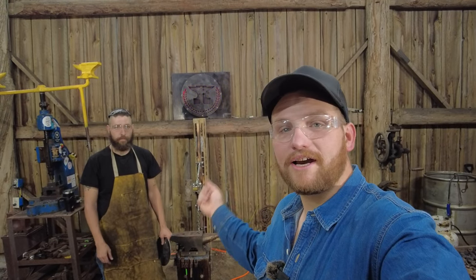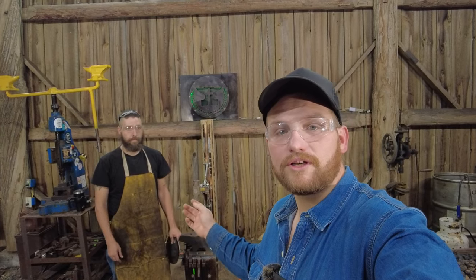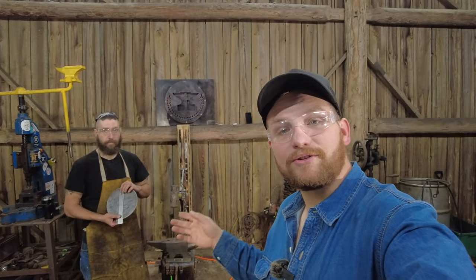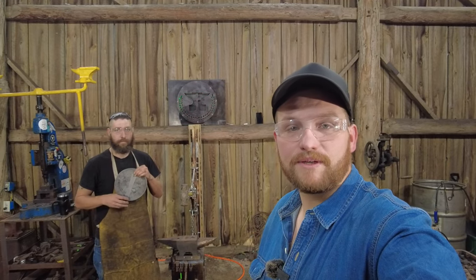Hello everybody, welcome back to the workshop. In this video we're going to teach Thomas how to take and forge his very own frying pan. Hope you guys will enjoy this video and I'll share some tips along the way.